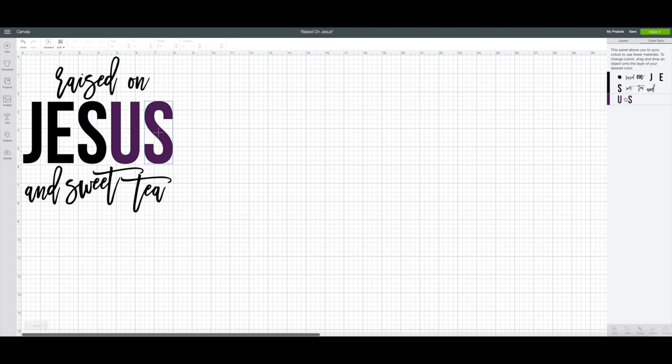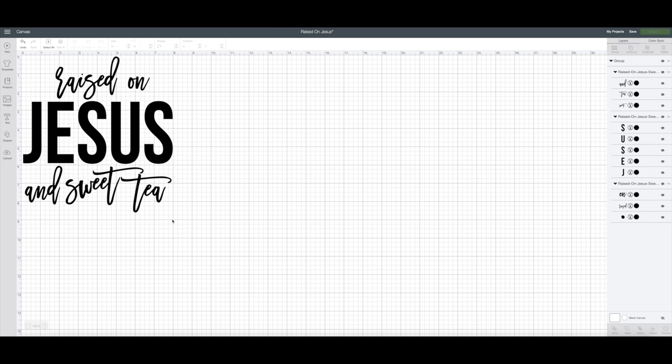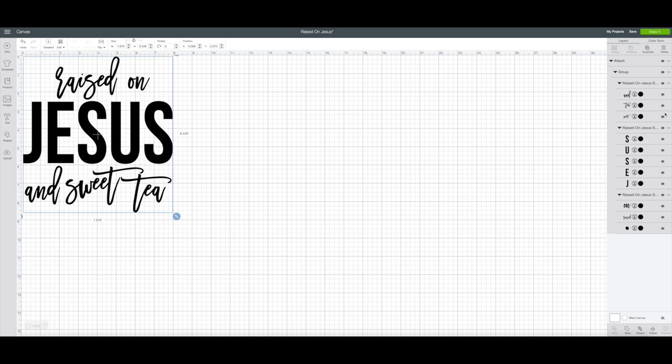I am actually going to keep everything black. I'm doing black glitter on a black and gray t-shirt — I'm thinking it's going to look really cute. So I'm going to leave everything black. The next thing you can do is save your project. Make sure that you save it and then hit make it. I did this on purpose because I wanted you guys to see what happens whenever you pull something in like this and you haven't attached the image — it comes all to the mat but it's all a little jumbled. So what we want to do is hit cancel, go back, highlight the whole thing, and then hit attach.